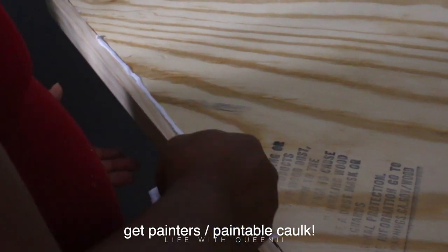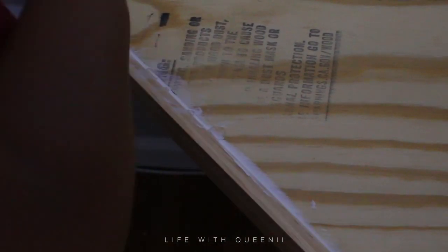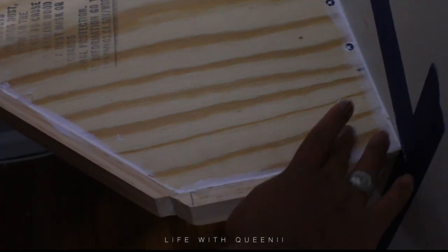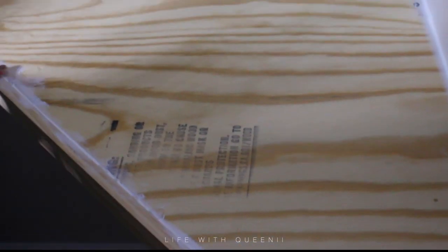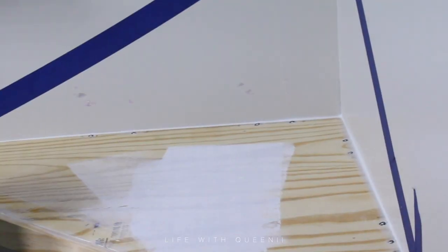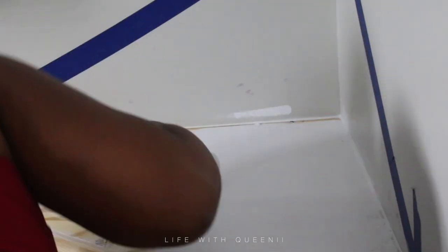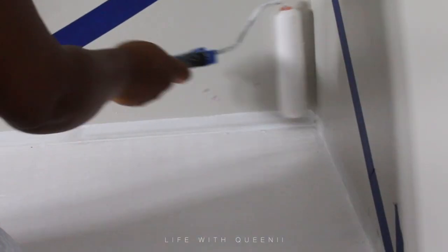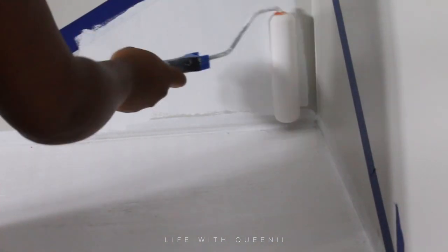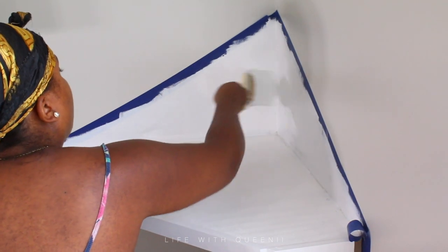Here you can see I'm filling the tiny crack with caulk from the caulk gun. You can even get this at the dollar store. Just fill it in, and you can put some on top of the screw heads to hide them too. That little gap from my husband's uneven jigsaw cut — I filled that in as well. I used my finger to smooth it, but you can use a small spatula. Be careful not to get a splinter. Once the caulk is dry, go in and paint with whatever color you like. Have the kids design it and make it their own.